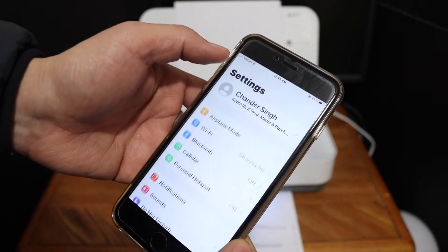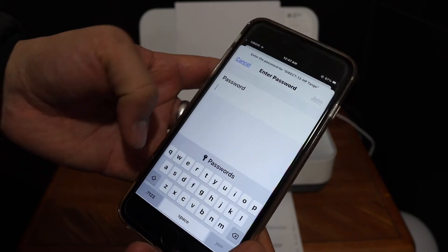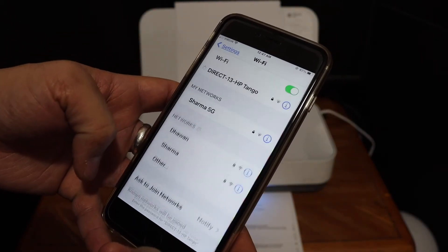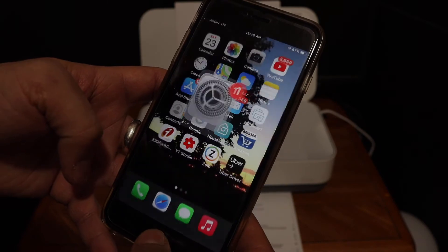Now go to your iPhone and open the Wi-Fi settings. Look for the HP Tango printer, enter the password, and click the Join button. It will connect with the printer's Wi-Fi.